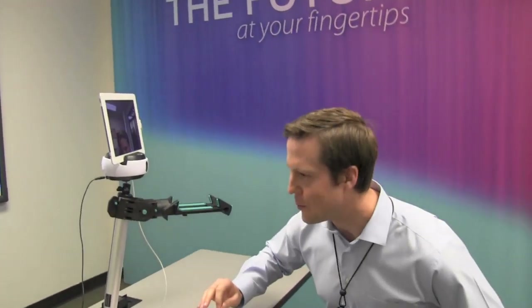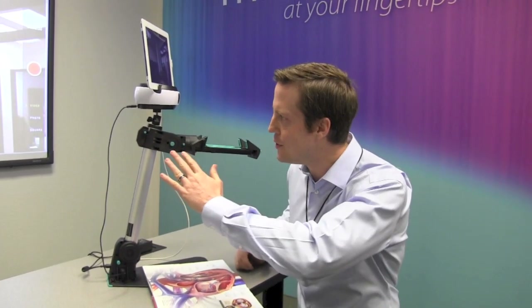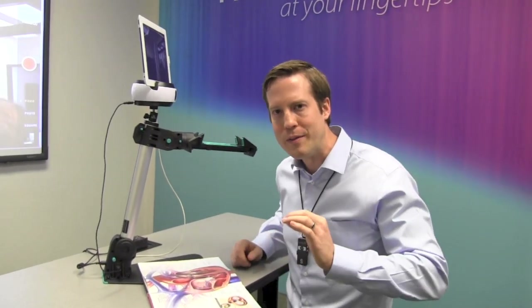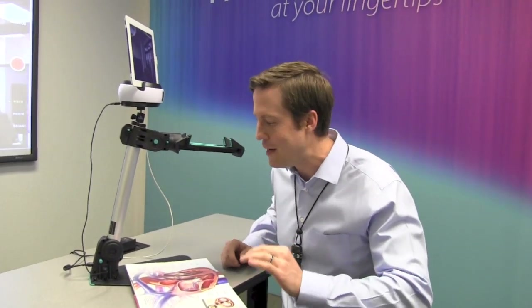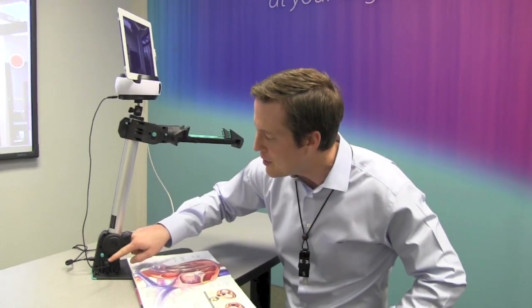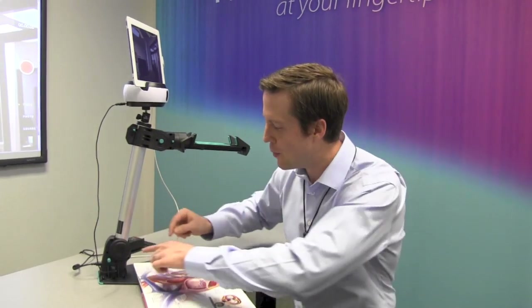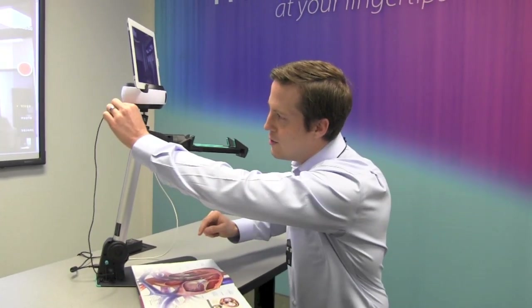With the Swivel integration kit, you can see that it comes with a mount that will mount on top of the Just-Stand V2, the Just-Stand V2E, or the Just-Stand Tall. With the Just-Stand V2E, there are some advantages because the V2E has the electronics module with two high-amperage USB ports at the base of the unit. With the integration kit, you can use the included power supply that will run from the base of the Just-Stand to the Swivel to charge the Swivel as you use it.